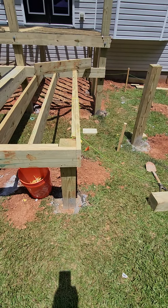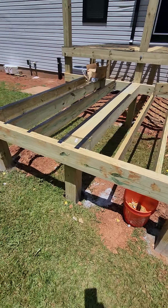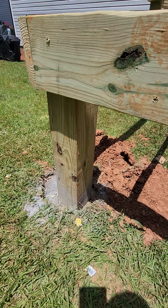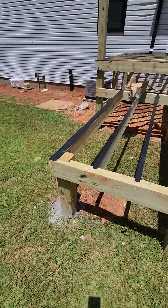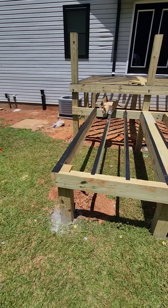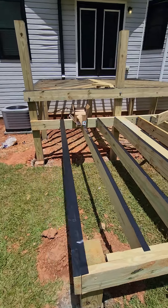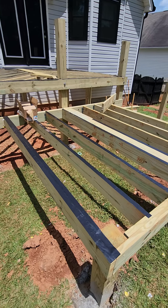The first thing we notice is the posts are installed with concrete footings — that's great — but we don't have any type of base installed. Any concrete footing that is poured needs to have a base, and that base needs to be secured properly with deck nails.